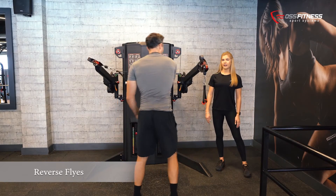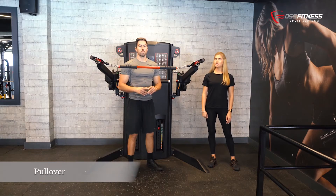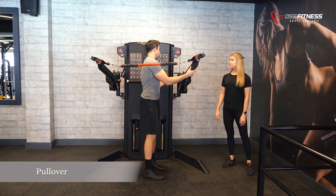For the reverse flies, we are going to target the rear delts and the upper back. We have now changed the attachment to the metal bar and are going to position the levers from up high.